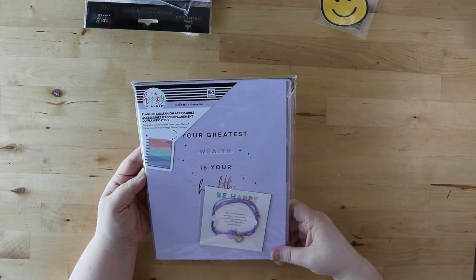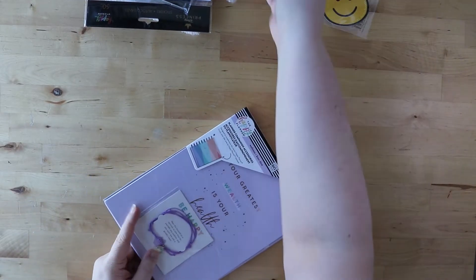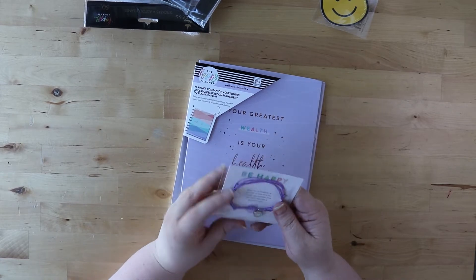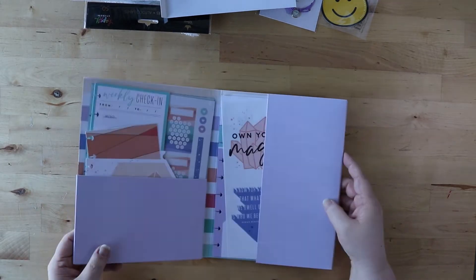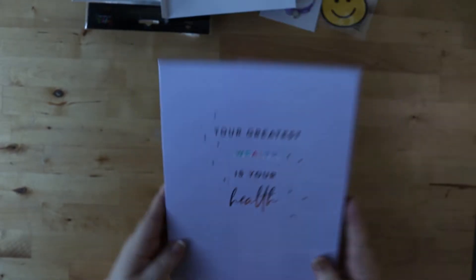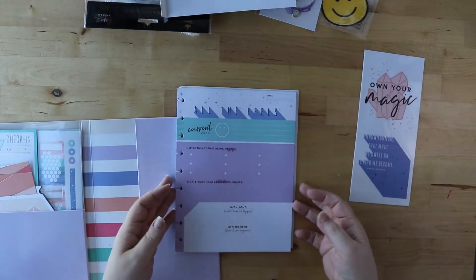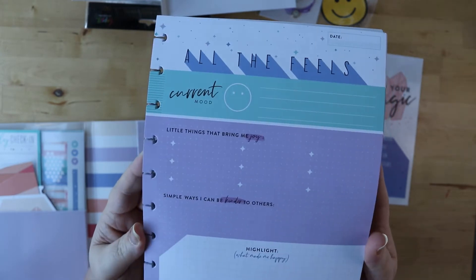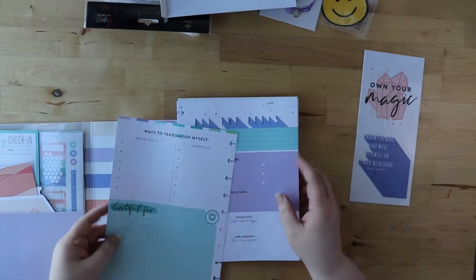This is the wellness planner companion accessory pack. I've been doing guided journaling with the Happy Planner for a couple of months now and it's really, really helped. There's been a lot going on — it can be overwhelming and really stressful — and I'm finding the guided journaling helps me just sort of pick one thing to focus on. I love this folder. There are a couple of decals, and then we have these sheets: a current mood, little things that bring me joy, simple ways to be kind to others, and then highlights and low moments — always great to look at.